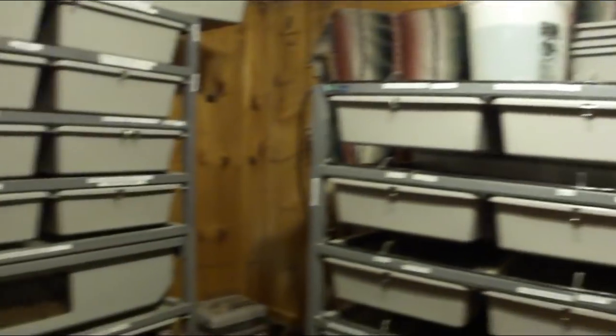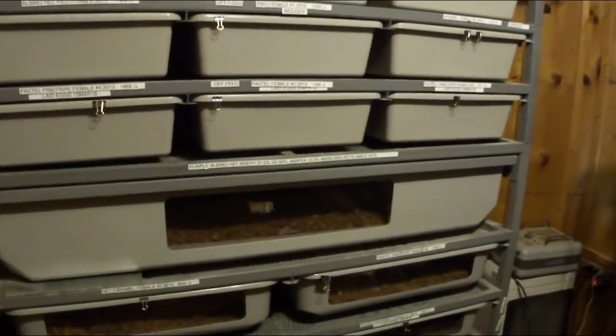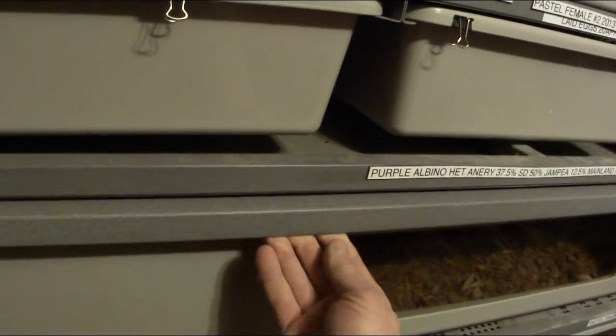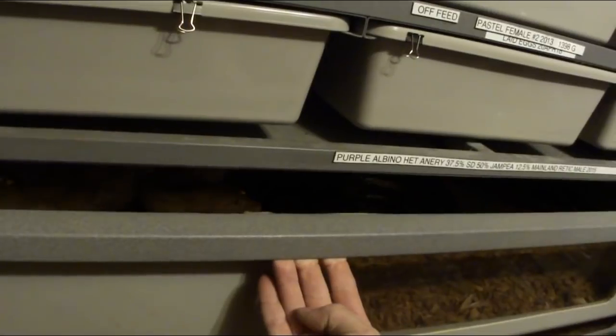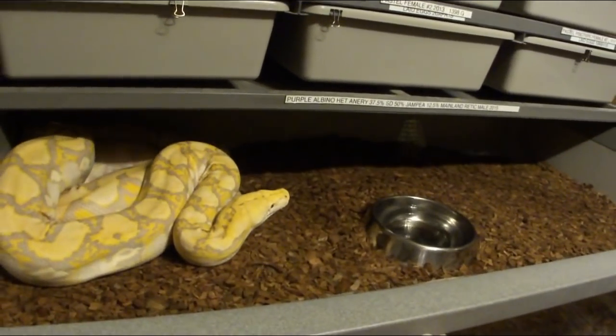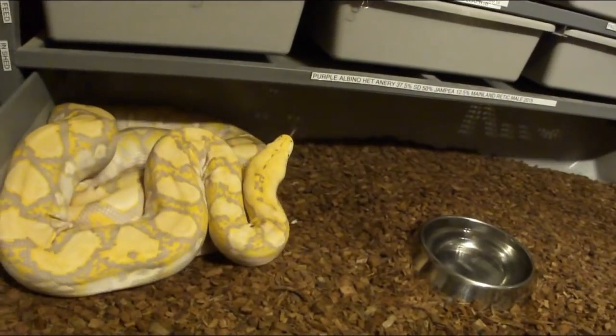There are several problems I think. Number one is that the enclosure needs to be the right size for the snake, and it really depends on the snake too - some snakes are comfortable in their enclosure and some aren't. I have another reticulated python over here named Sunny, and I haven't opened this lately so we'll see what kind of mood he's in. This is a male and he has never pushed on his enclosure at all.